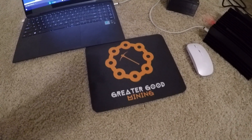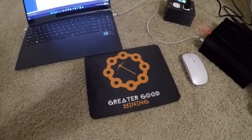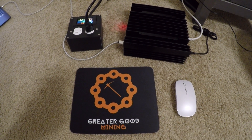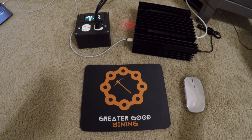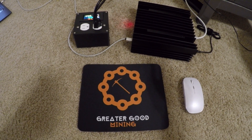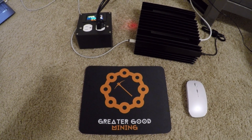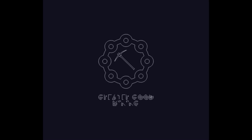100 gigahash per second at 72 watts on the KS0 from IceRiver. That's pretty good! If you're watching, IceRiver, feel free to send me a KS3 to test — don't let Red Panda have all the fun. Consider liking and subscribing if you like this content. I'm super happy with how this went — I hope you get your KS0 soon. Let's mine some Kaspa, and keep it decentralized for the greater good!